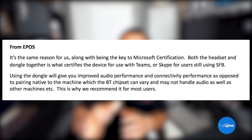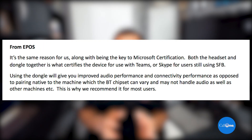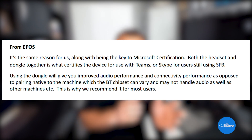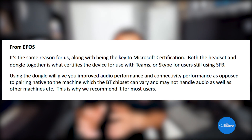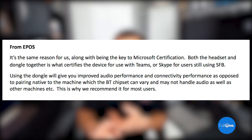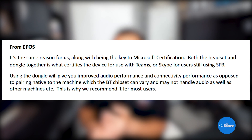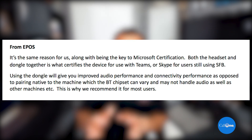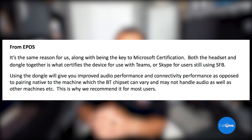From EPOS, it's pretty much the same reasons as Poly and Jabra, along with being the key to Microsoft certification. Both the headset and dongle together is what certifies the device for use with Teams or Skype for Business. Also, using the dongle will give you improved audio performance and connectivity performance, as opposed to pairing natively to the machine, where the Bluetooth chipset can vary and may not handle audio as well as other machines.